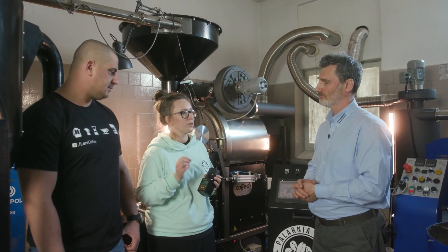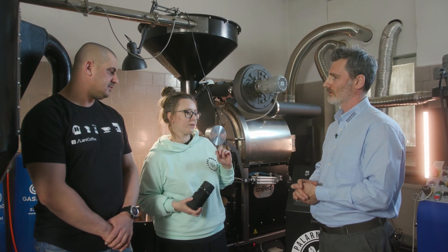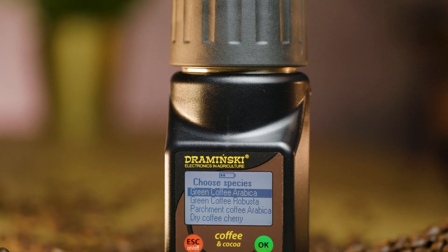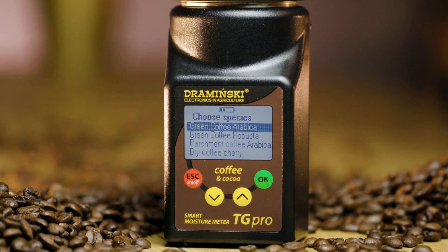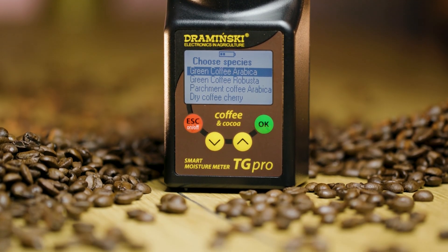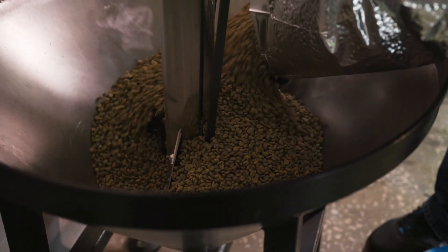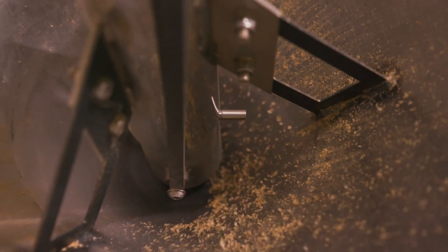So it's very important to keep it between 10 and 12%. During the process here, we check the humidity all the time to make sure it's stable. And later, just before we roast the coffee, we also have to check the percentage. According to this, we know how to roast the coffee and how to start the coffee roasting process.